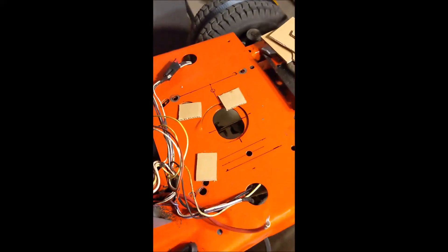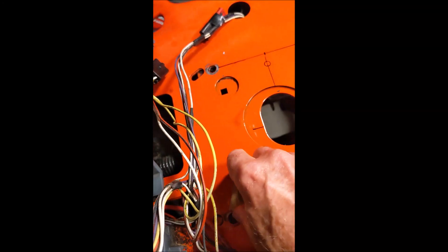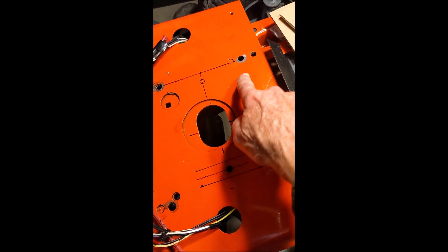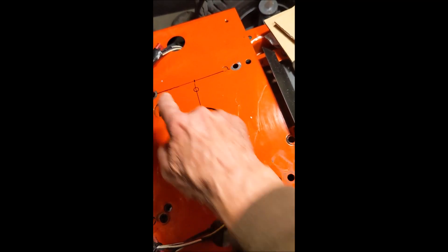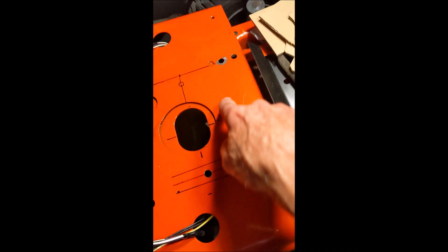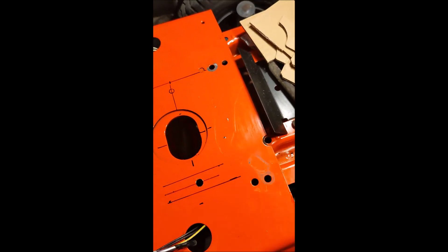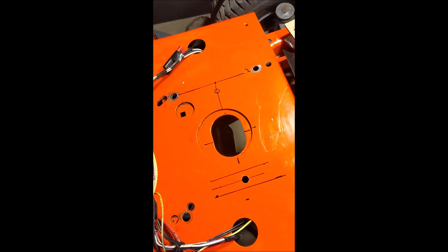And then we'll use the wooden template to drill the deck of the mower. Let's go over here and take a look at that. There's the deck of the mower, and these are the original motor mounts, but that's a much wider bolt pattern. We need to be drilling in here, here, here, and here. So that's what we're going to do next.